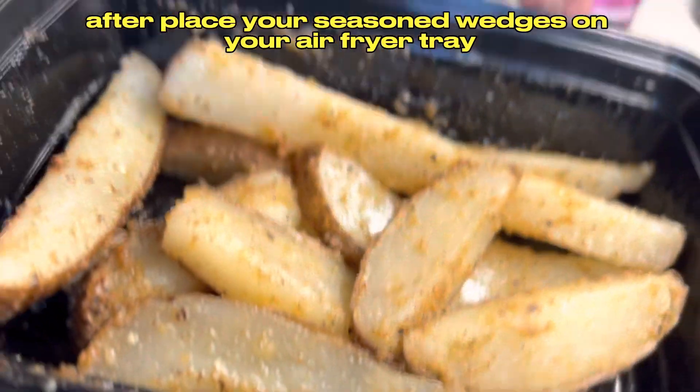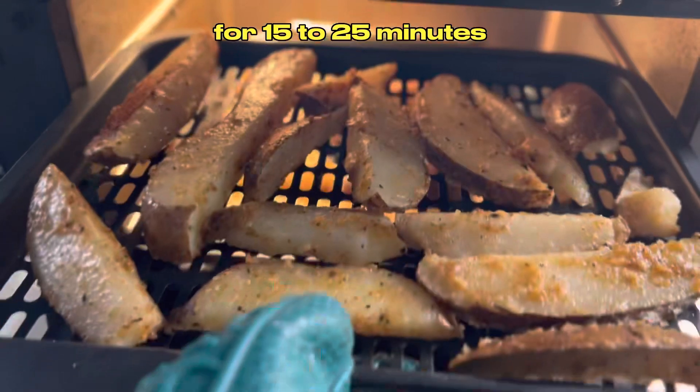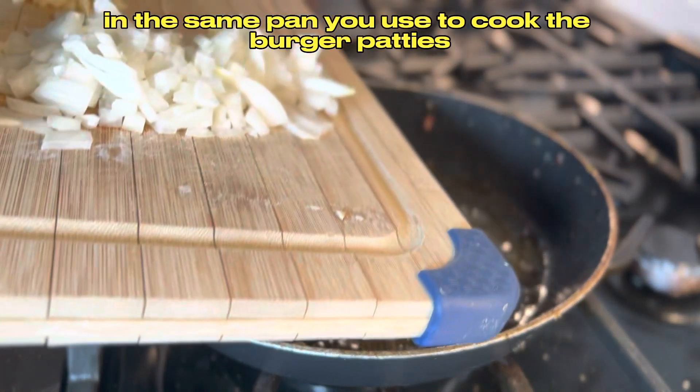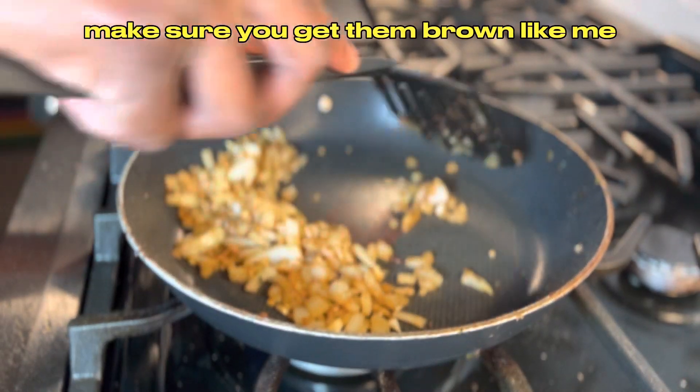Place your seasoned wedges on your air fryer tray and cook them at 400 degrees Fahrenheit for 15 to 25 minutes. Sauté your onions and minced garlic in the same pan you used to cook the burger patties. Make sure you get them brown.